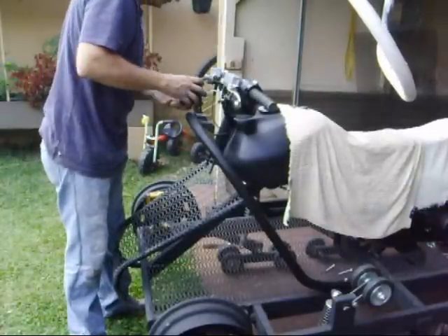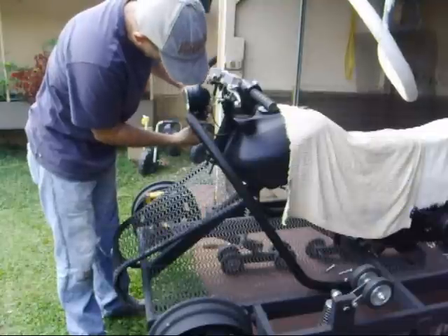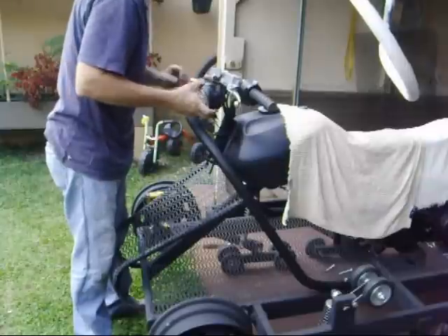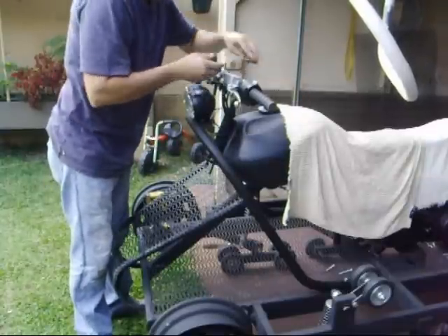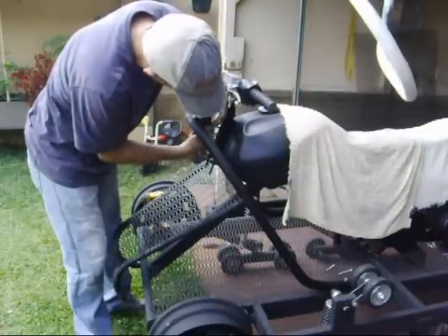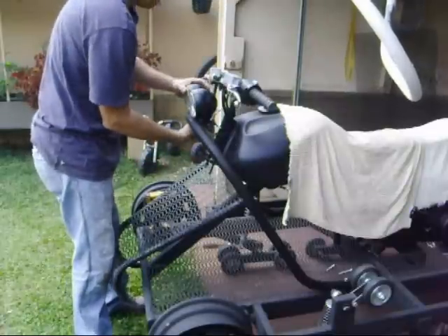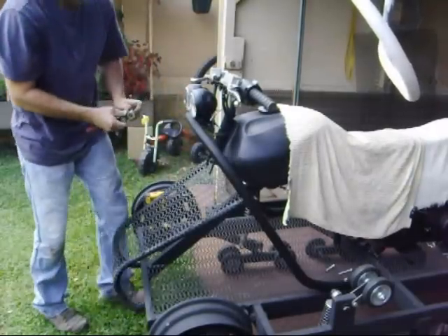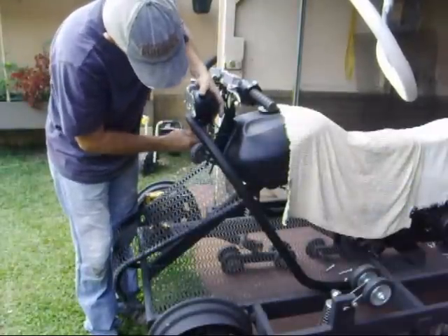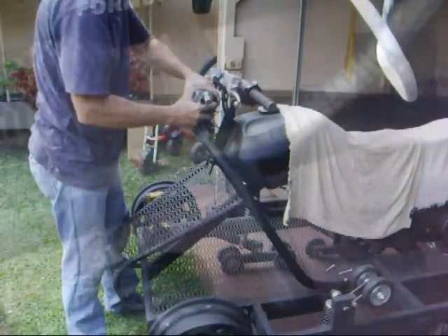And then I mount the headlights back on. I was really impressed with these lights — they're pretty cheap. I got them for a little less than $20 and they're pretty bright.